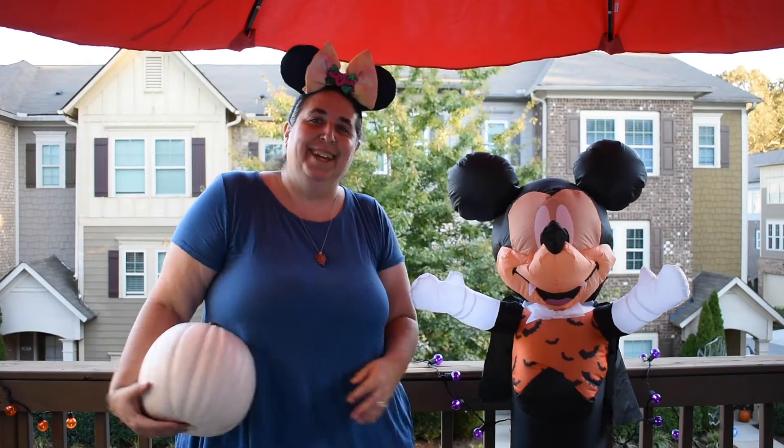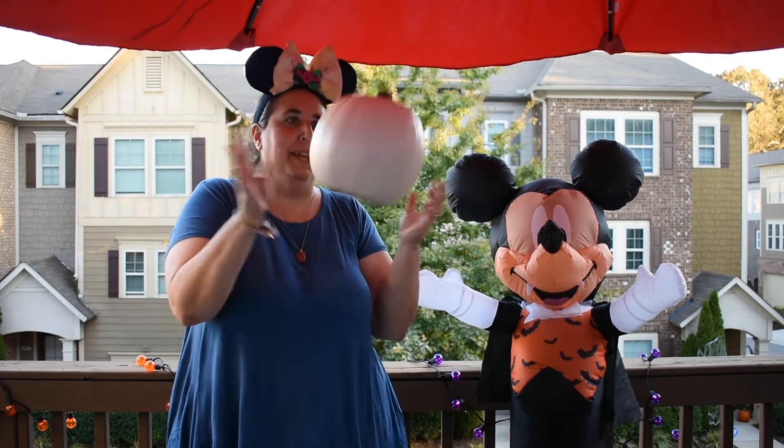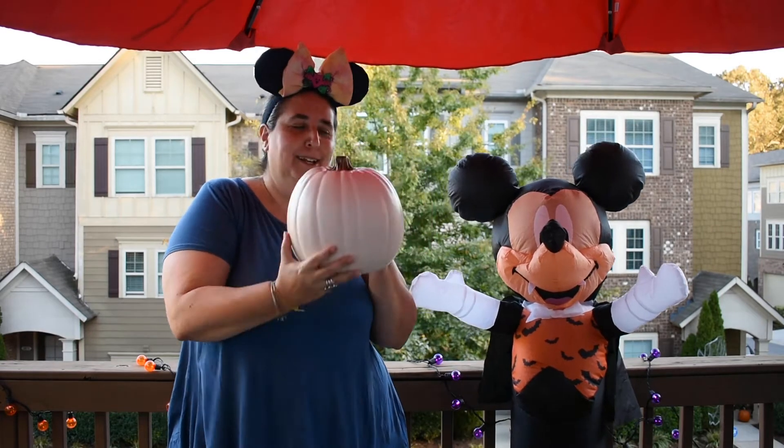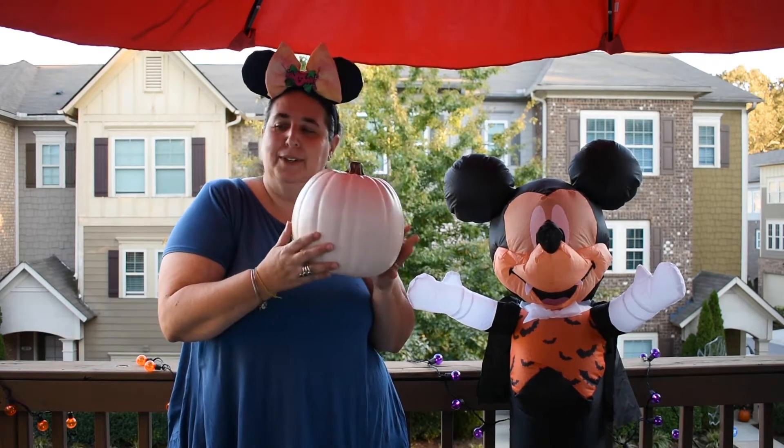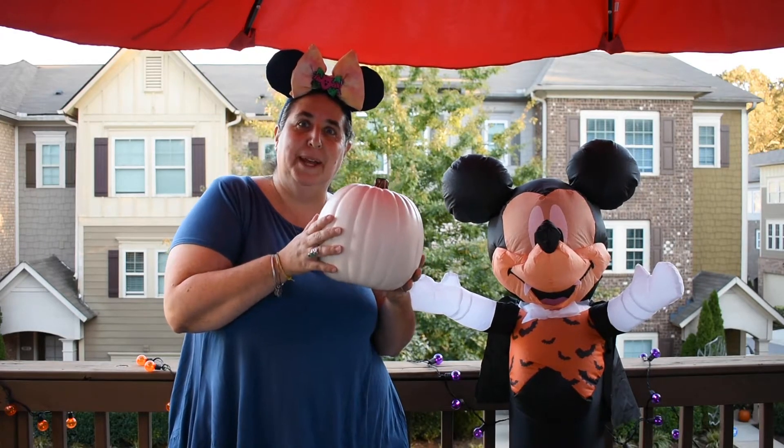Hey everyone! Guess what? It's time to spray paint a pumpkin. We got this pumpkin from Michaels and Rafi and I are about to paint it.